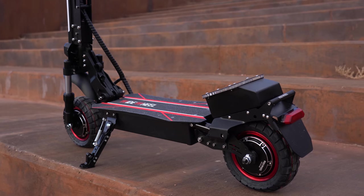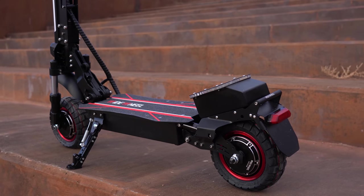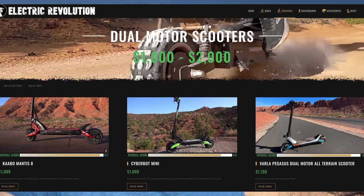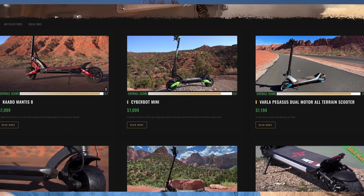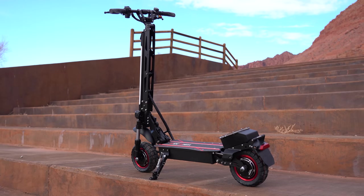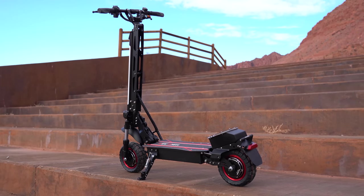This is one of their beefier models — in fact, all four of their models are dual motor scooters. This one falls in the thousand to two thousand dollar price range. There are nine other brands I've reviewed in this category, so it is a pretty competitive area. The W6 costs $1,466, so let's see how it compares with the other brands, starting with the speed test.